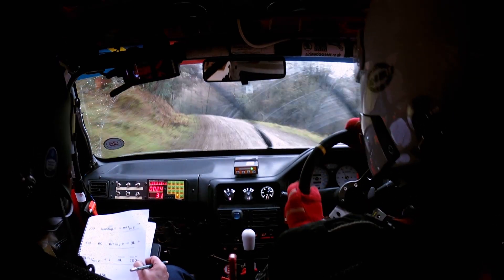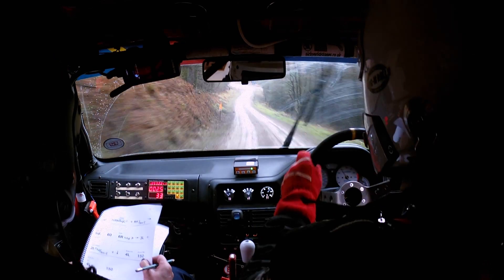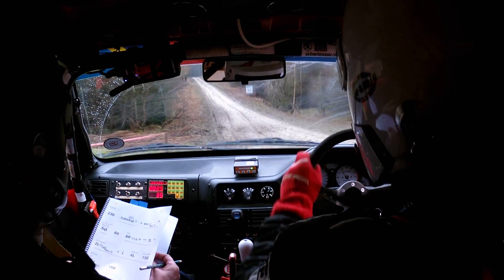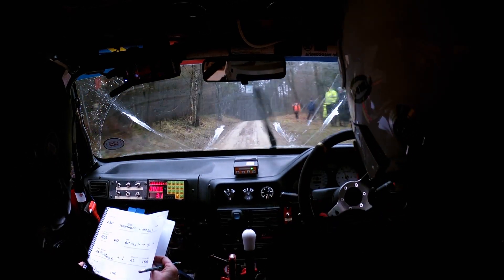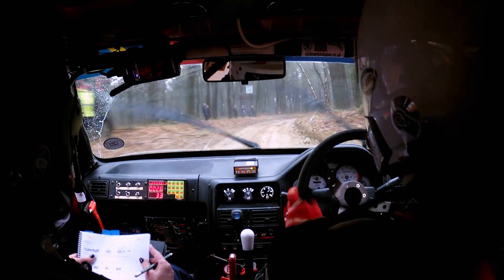Then downhill for 150 to a 4 left through junction — where those people are — 4 left, then 150 to a small crest and a slippy 2 right. Small crest and slippy 2 right, then 100 to turn square right.